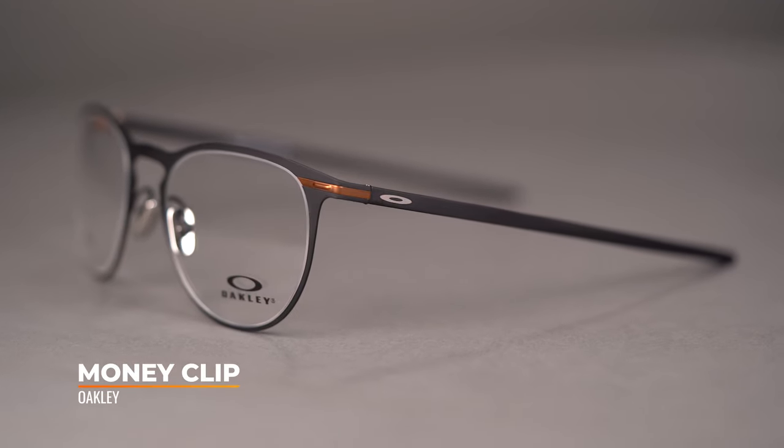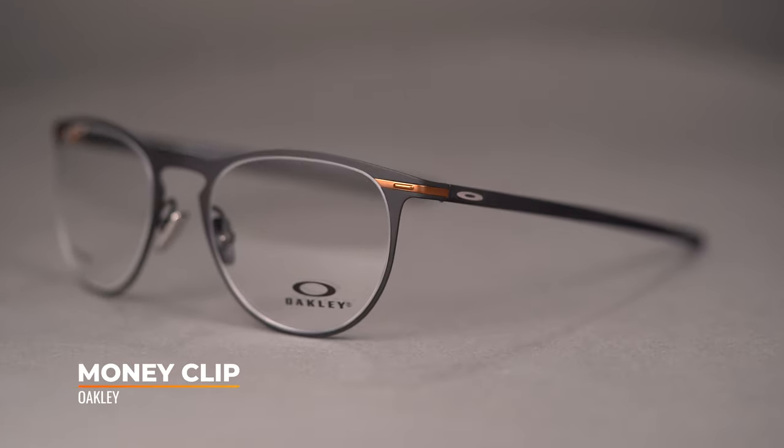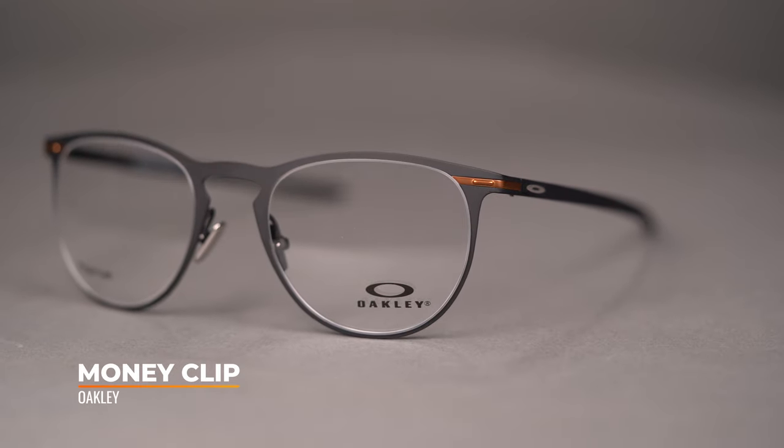Hello, I'm Eyeglass Tyler. Right now we're going to be checking out the Oakley Money Clip. Take a less is more approach with the simple yet exceedingly sophisticated style of the Money Clip. This model has an SFW of 135 millimeters, which translates to a men's medium to large or a women's large.